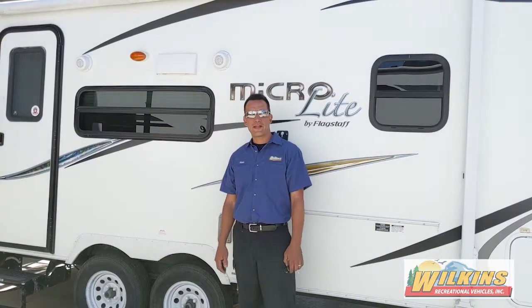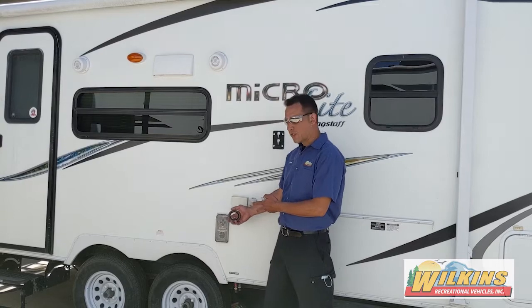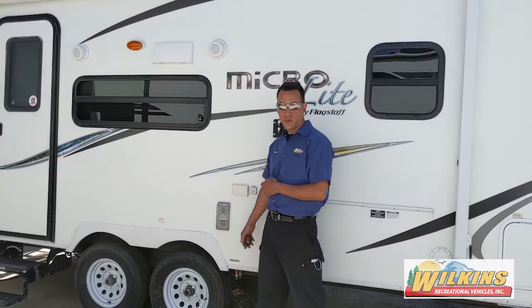Hello, my name is Ken Smith. I've been working at Wilkins now for about five years. Today I'm going to talk about wheel bearing service on trailers — greasable wheel bearings.